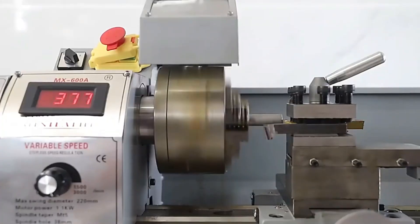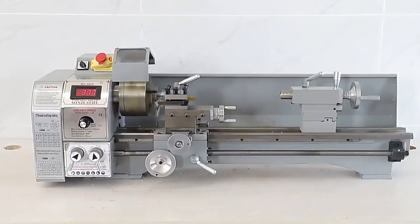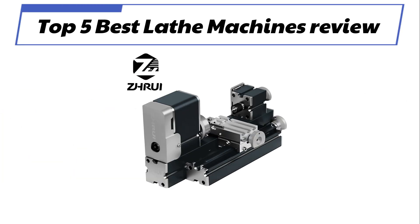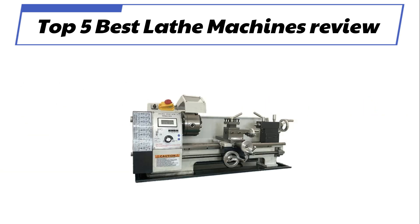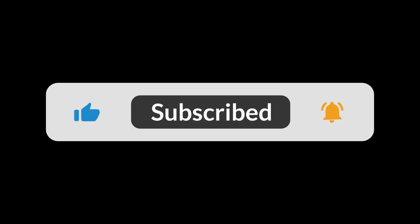In today's video, we are going to look at the top 5 best lathe machines available on the market. We researched the web and read lots of real user reviews before creating the lathe machines list. If you want more information and updated pricing on the lathe machines mentioned, be sure to check the description link. Subscribe to our channel and press the bell button for more informative videos.